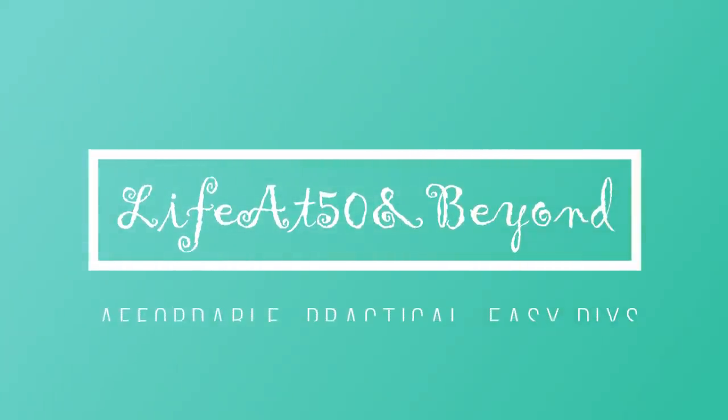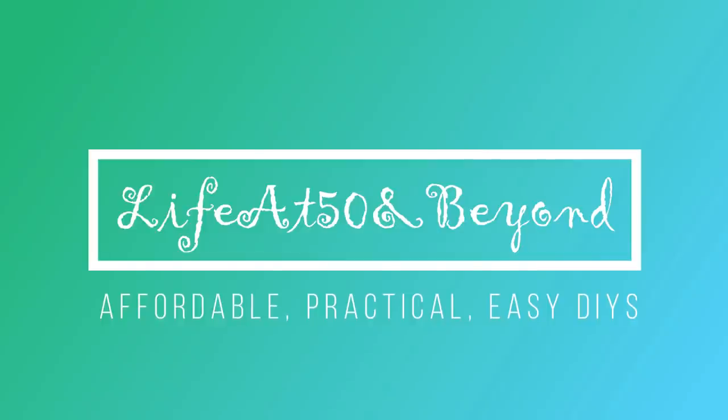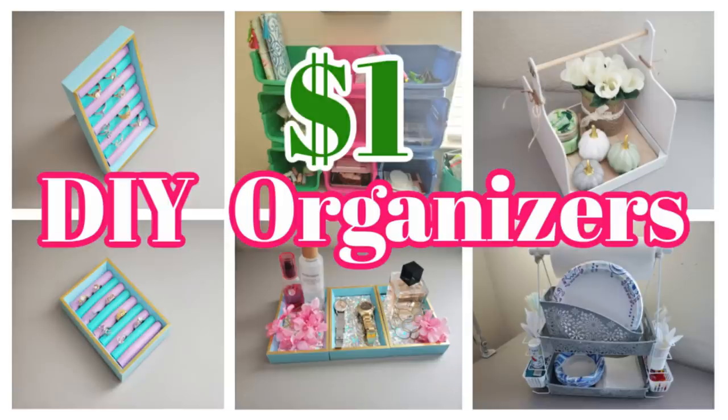Hi everyone, Josie here, Life at 50 and Beyond. Thanks for joining me here in my channel, where you will find mostly affordable, practical, and easy DIYs. Today, I have another collection of Dollar Tree DIY organizers that you can use in your home. Let's get started!